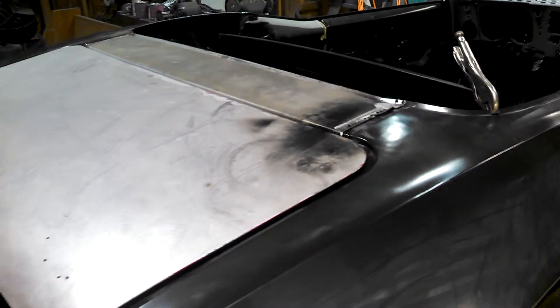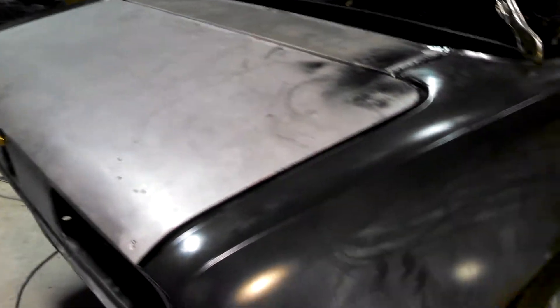All these guys who put the aftermarket fenders on say that they've got the original. They cut right here along the body line and put the fender in — this is all filled with body filler and weld.